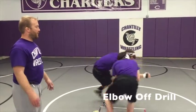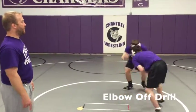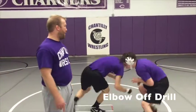Watch Charlie. Elbow off and circle. Elbow off and circle. Elbow off and circle. And break.